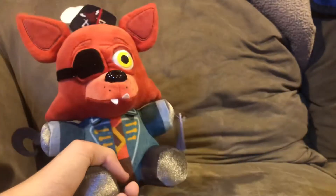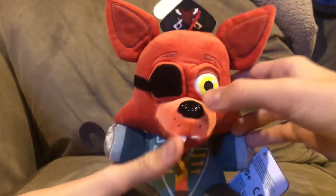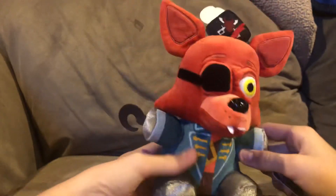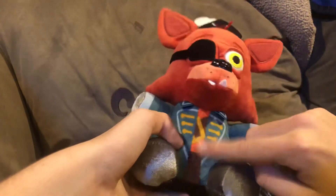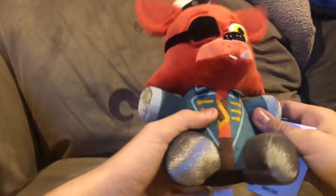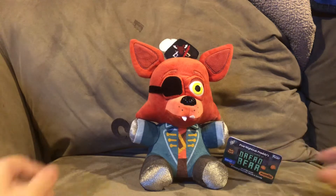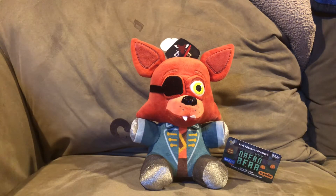I think I already mentioned the eyebrows, the ears, his yellow eye, and the teeth — the teeth are cool, I like the teeth. Overall he's good. His vest is really cool, even though it is printed, but it's not a big deal. My overall thought on this plushie: it's good, it's really good. It's definitely not the best plushie we got, but he's definitely good.